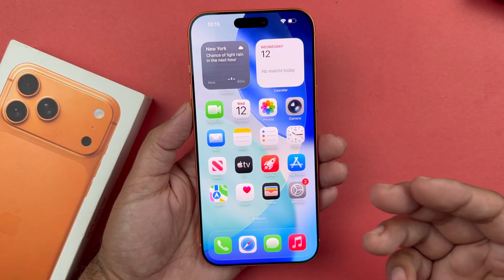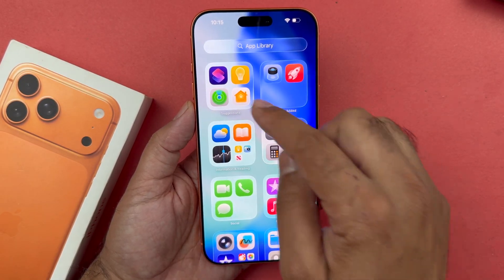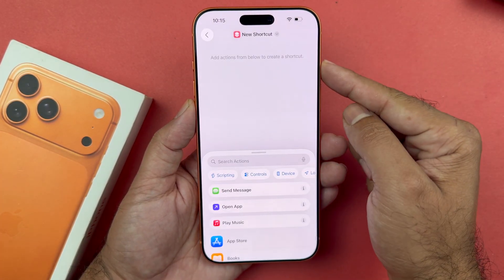Moving towards the second method, which is a unique one — first you will need to open up your Shortcuts app on your device, then press on the plus icon on the top right corner.